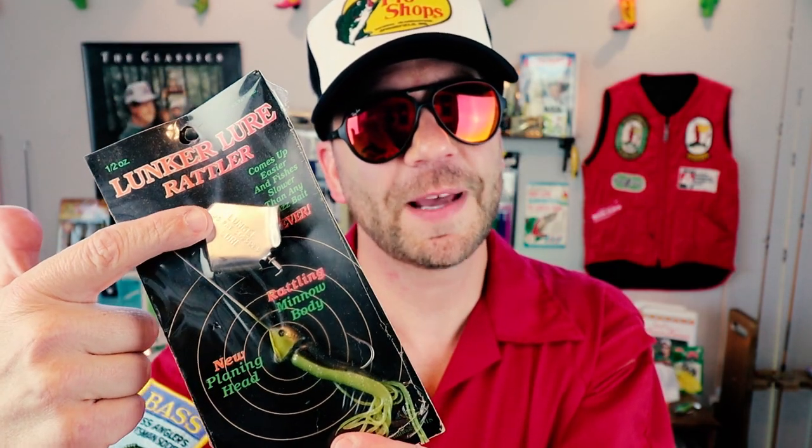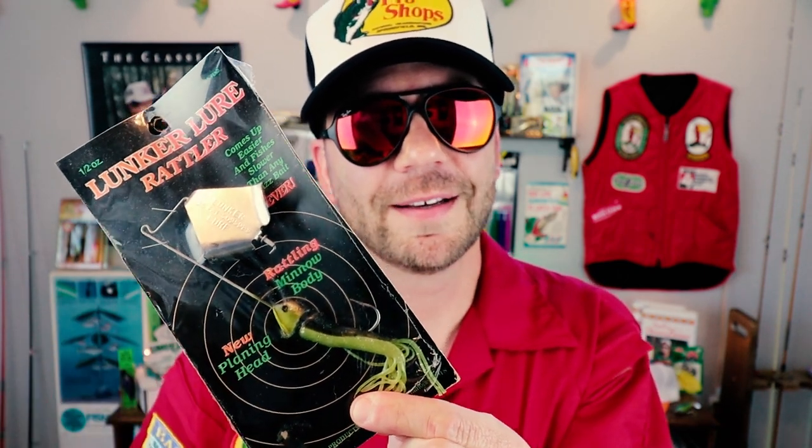From Lunker Lure, the original buzzbait company, they had this thing they came out with in the 1990s — called the Lunker Lure Rattling Lure. Again, standard buzzbait blade, but it's got more of a shad profile body. Pretty popular bait. I'm kind of bummed they discontinued it, but I've got a boatload of these. And no doubt, before summer's over, we're going to be getting on the water with this guy.